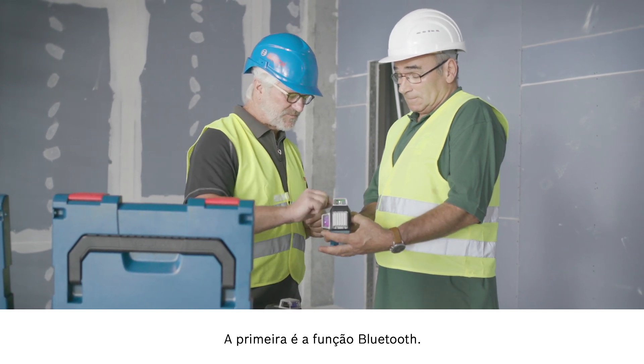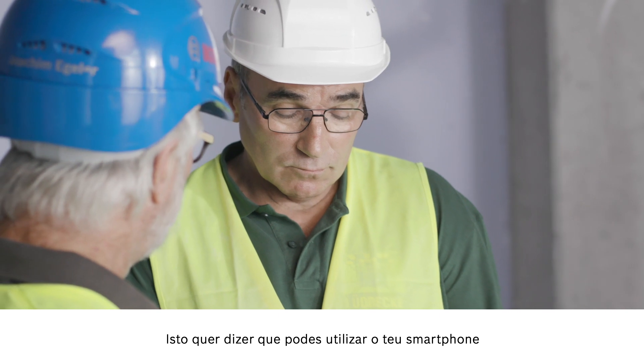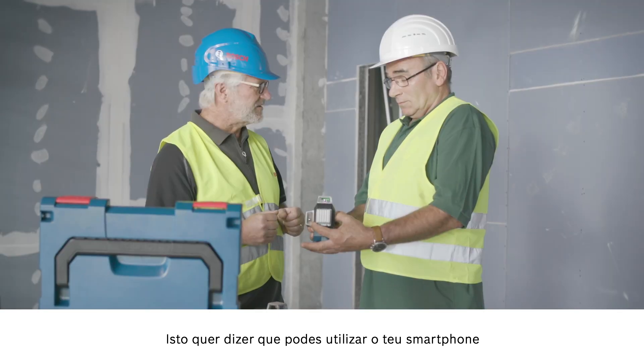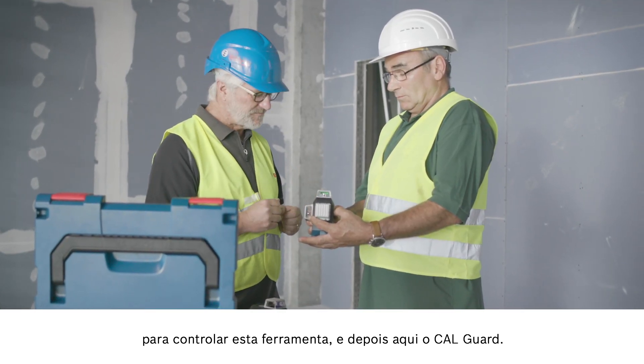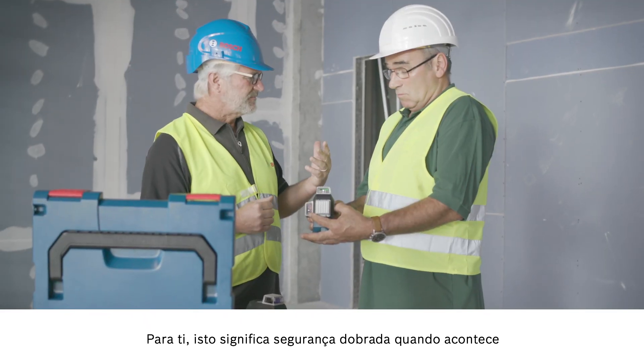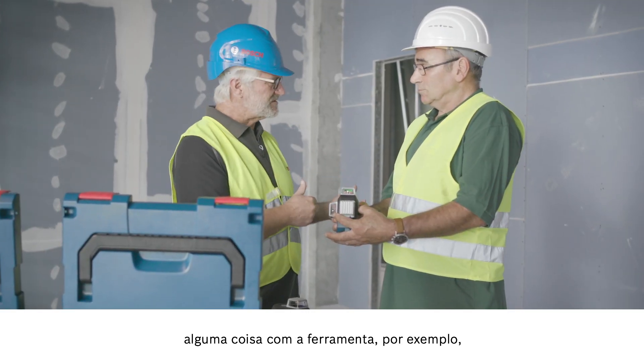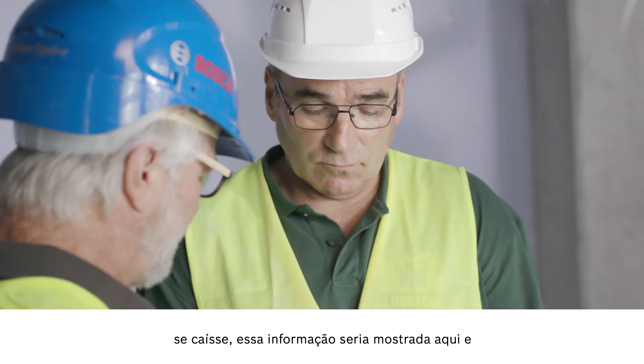I'd like to show you two new functions. Firstly, the Bluetooth function — this means you can connect your smartphone to control the tool. And then there's the CAL Guard. This ensures an extra level of safety for you: if something happens to the tool, for example if it falls over, that will be displayed and you can control the tool yourself.